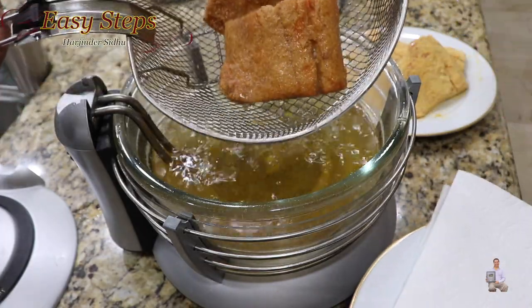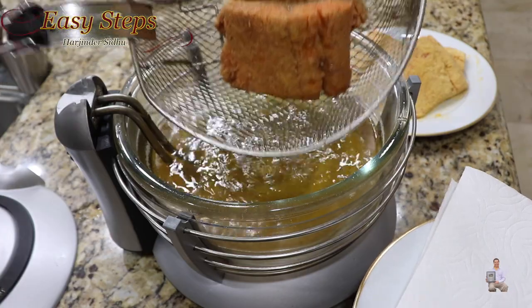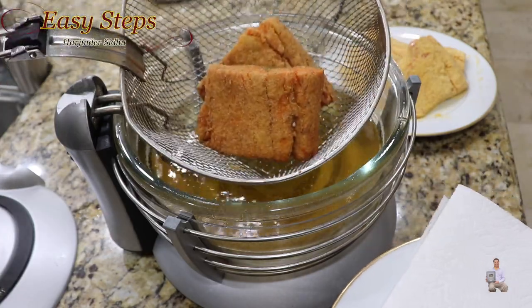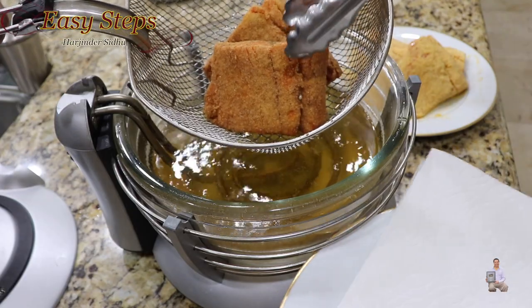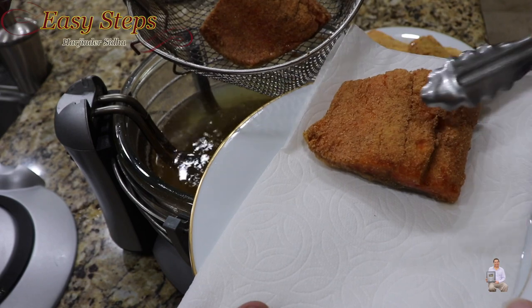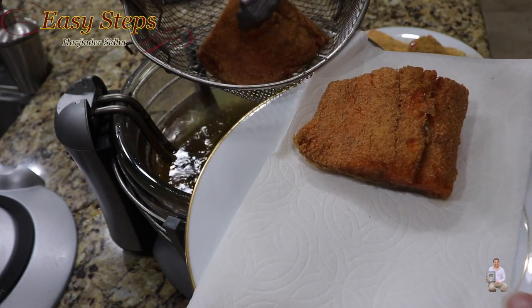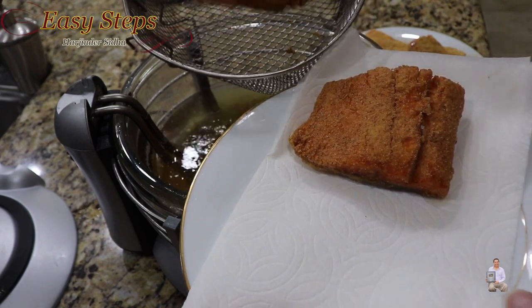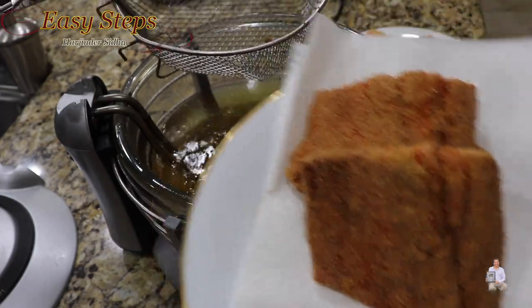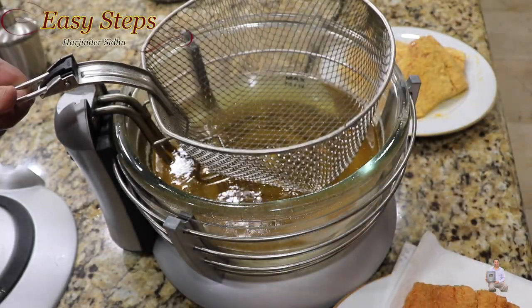So after four minutes the first pieces are ready. Make sure when you take them out you leave the basket tilted like this so we drain out all the oil. Then take it out and place it on the plate with paper towel to soak up any extra oil. Look at this — so crispy!